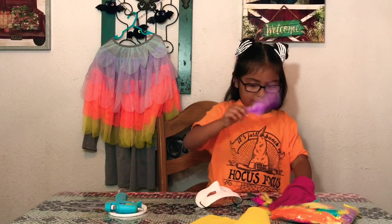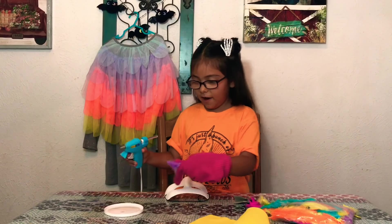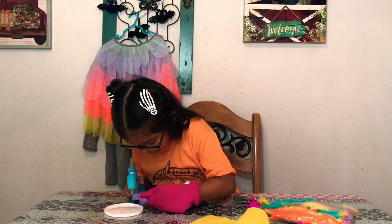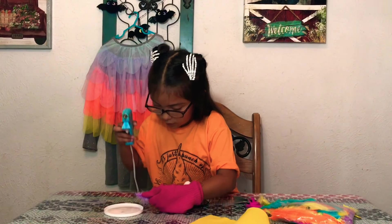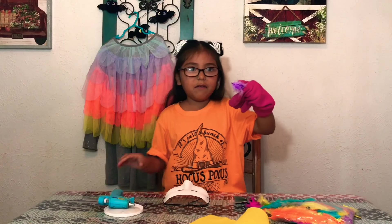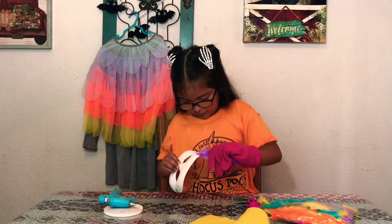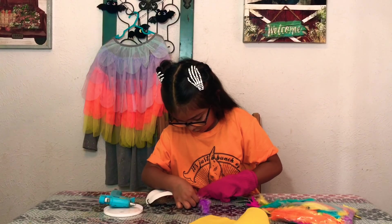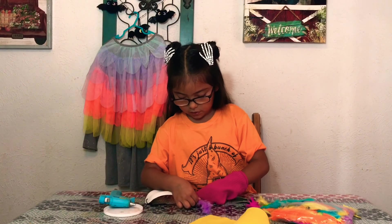I'm gonna get this color first. Okay guys, I'm gonna start gluing — be careful guys because it's really hot. I'm gonna put it right here. It's not getting off, so now I'm gonna put it on the mask. I'm gonna hold it really strongly for a little bit so it can stick on.